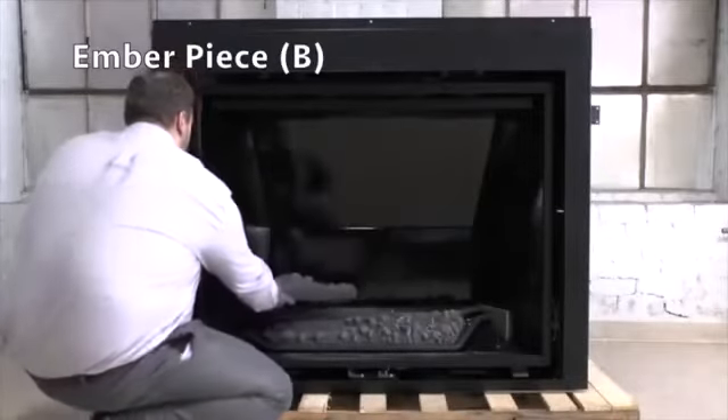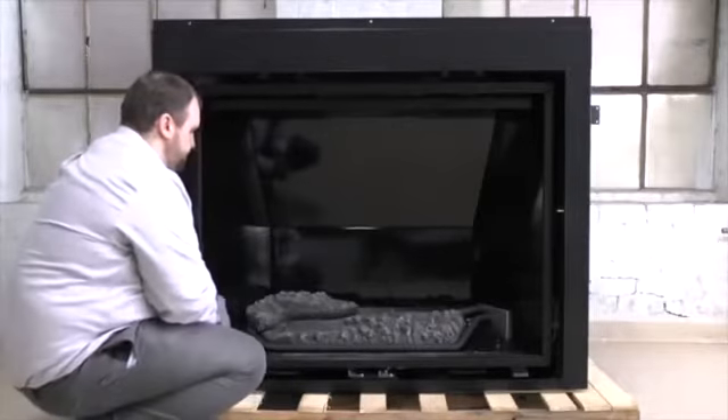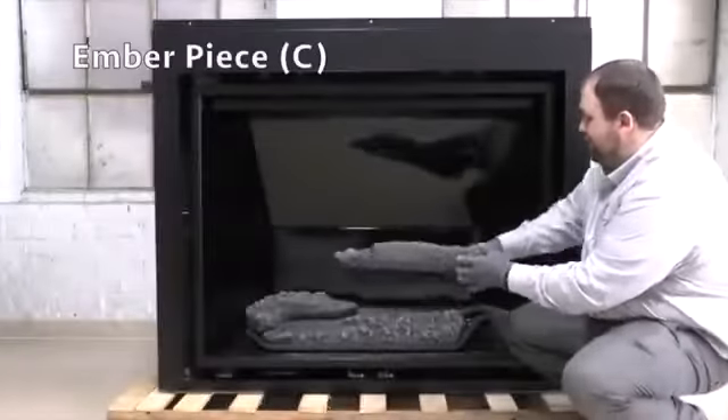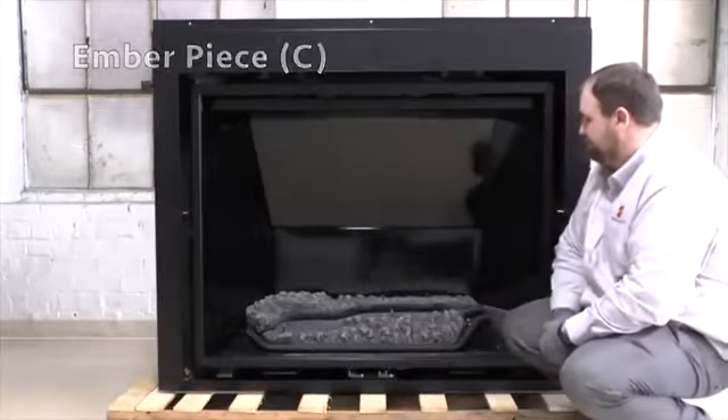Place ember piece B on left rear of the burner base and onto pins 2 and 3 on the left rear. Place ember piece C on the right rear of the burner base and onto pins 4 and 5 on the right rear.